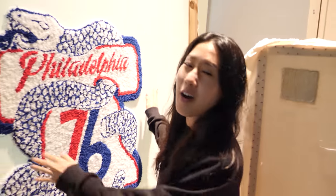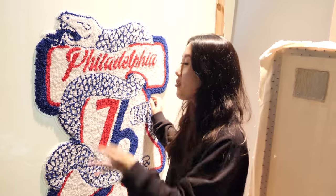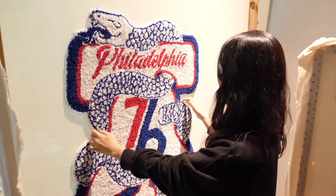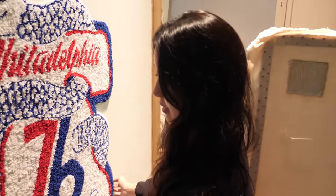Okay, so I'm done with everything but the outline, and I can't believe I'm almost done with this rug. In a few days I'm going to be shipping this out to the 76ers — like that's crazy. I still can't believe it. It's almost done — I already said that, but I'm just so excited.